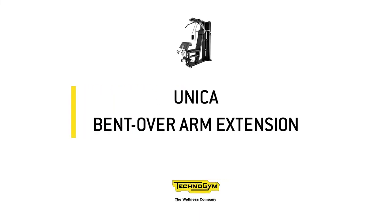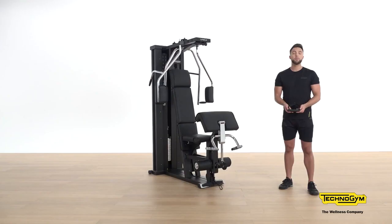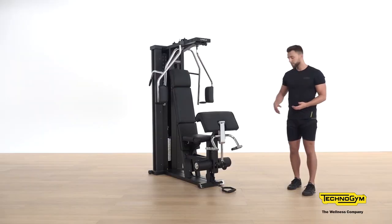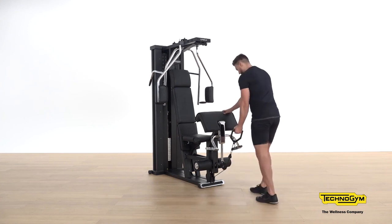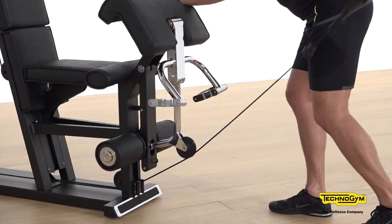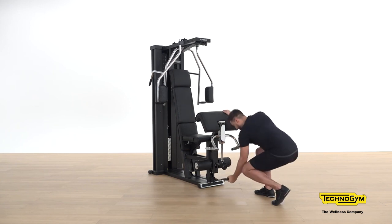To support our chest, back, and biceps, we then have our triceps. For this we're going to utilise the Unica handle and the lower hook system. Firstly, attach the accessory and adjust your weight. For this exercise take a split stance facing the Unica. Key coaching point: make sure the elbow is nice and close to the body and fully extend the arm before coming back in.